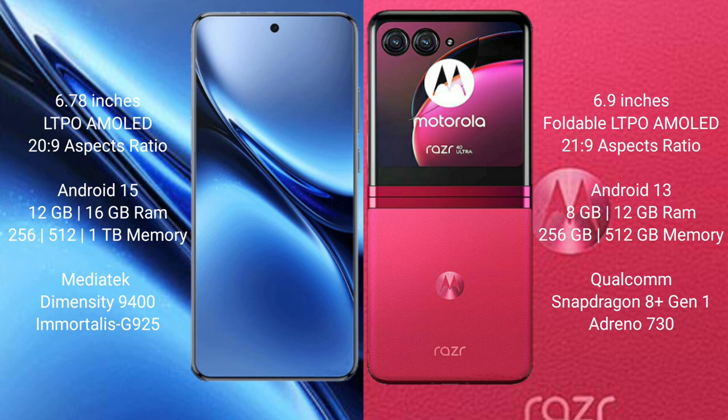The Vivo X200 Pro runs on Android 15, while the Motorola Razr 40 Ultra runs on Android 13. The Vivo X200 Pro comes with 12GB or 16GB RAM, 256GB, 512GB, or 1TB internal storage, a MediaTek Dimensity 9400 processor, and GPU 925.